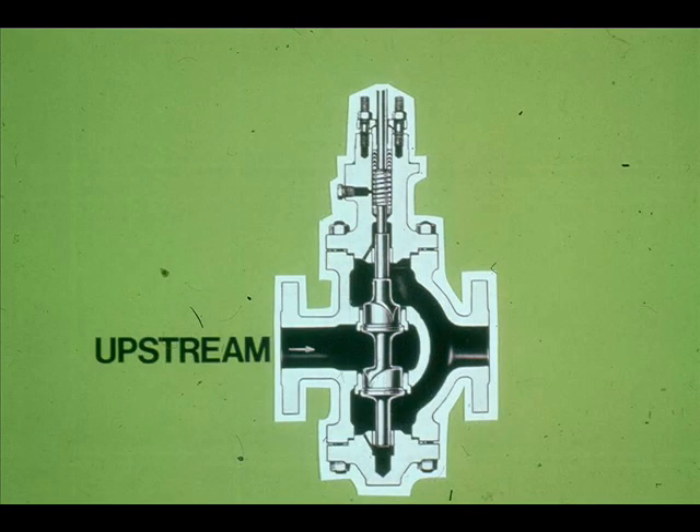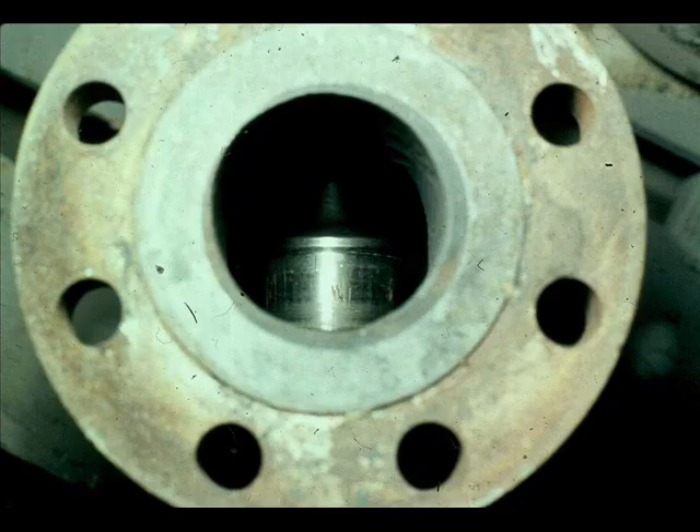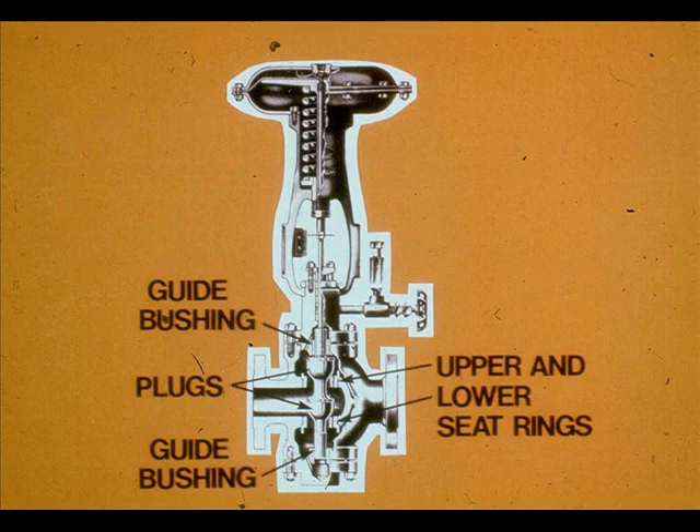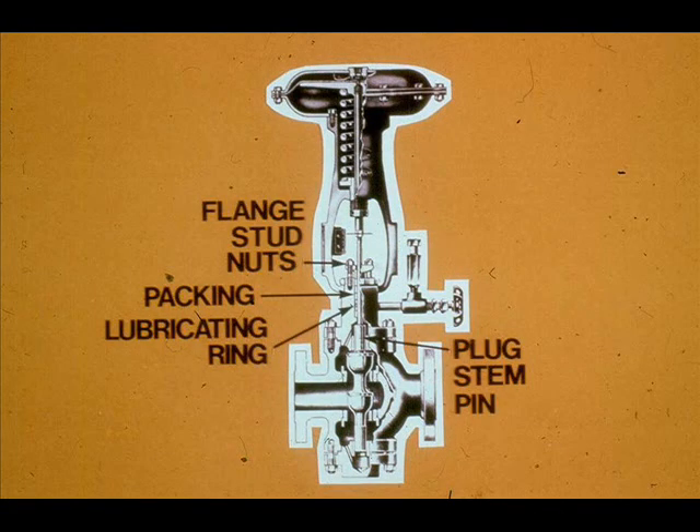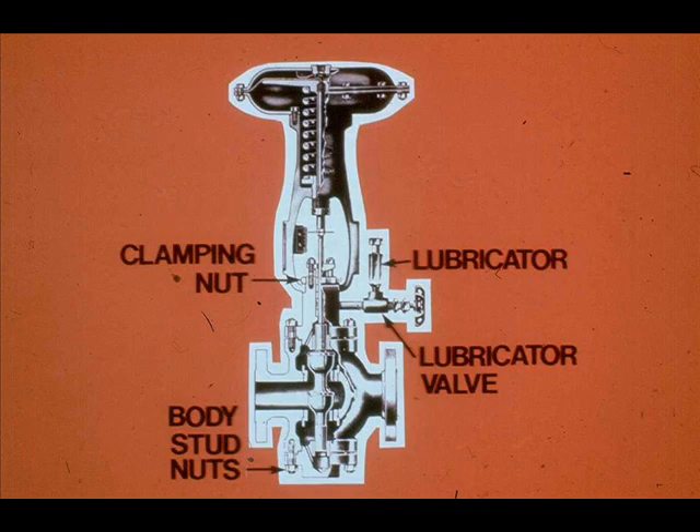Notice that the flow direction is into the plug — this is normally the upstream side of a double seated regulator. The double seated control valve body consists of plugs, upper and lower seat rings, guide bushings, blind head, bonnet, packing, box gland, flange, flange stud nuts, packing, lubricating ring, plug stem pin, body stud nuts, lubricator, lubricator valve, and clamping nut.